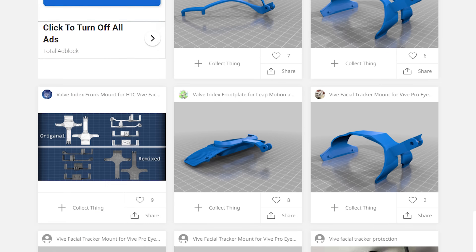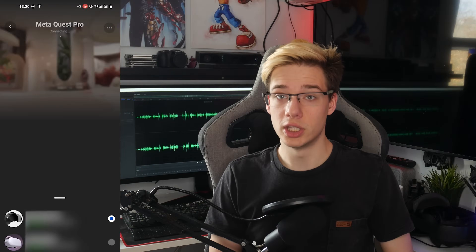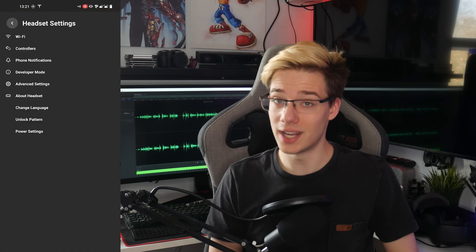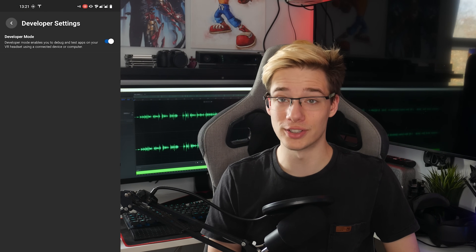A ton more people have now created upgraded models of these mounts that you can download on websites like Thingiverse. Next, what you will require is a computer, as none of these methods yet work using standalone devices. So this will only work on PC VR games, with things like Neos and VRChat. You will also need developer mode enabled on your Quest, as we will be installing unofficial apps in order to make this possible.